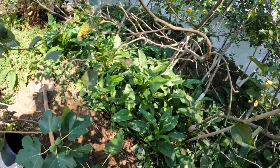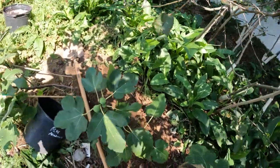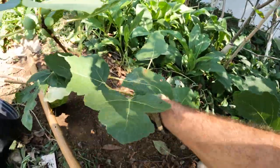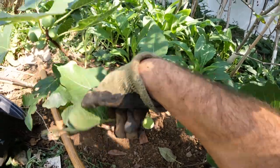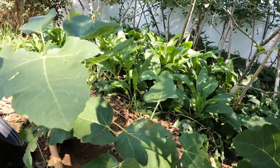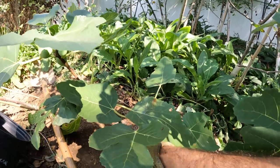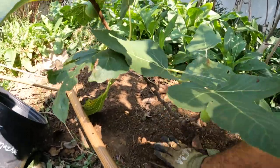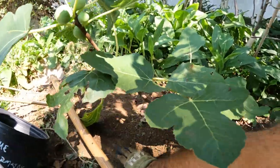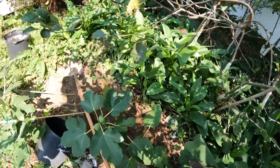Now the last thing left to do — we want to water this in, and we also want to mulch this. If we do those two things, we're going to have really good success with this tree going forward. You can see there's still some fruit on this, and that's fine. But if we were really trying to get our tree established as much as possible, it's probably best to remove most of these fruits if we're planting them in the fall so that the energy can be focused on root development. But that's it — that's the finished product.